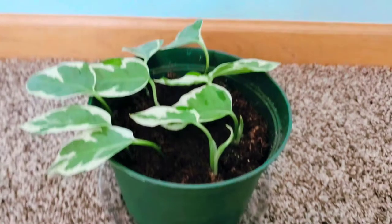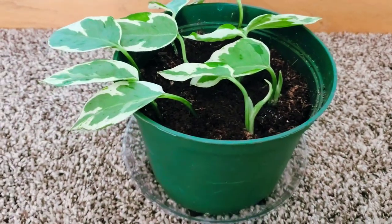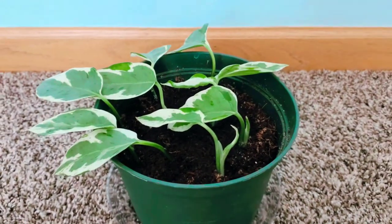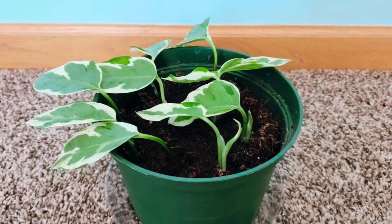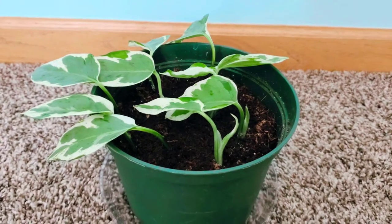My favorite medium that I always use is coco coir. I am not successful with water propagation or soil propagation. What I've noticed is they just rot and die. Soil is a little too dense — you have to remember there is no root system, it's just a clipping, and they have a higher chance of drowning or being overwatered in soil, in my personal experience.